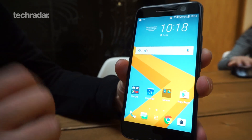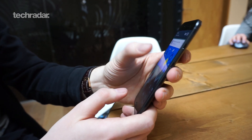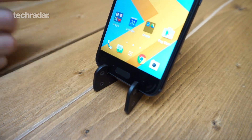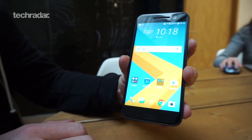Below the screen you'll see the fingerprint scanner, which also doubles as a home key. That's flanked by two capacitive keys on either side for multitasking and back. They only light up when you touch the areas — HTC is really keen on keeping the front as fuss-free as possible.